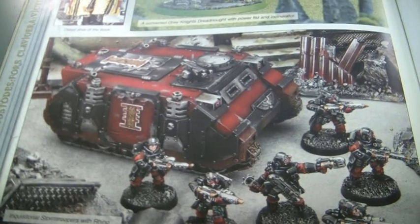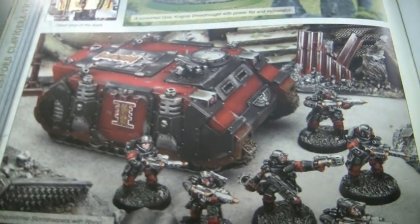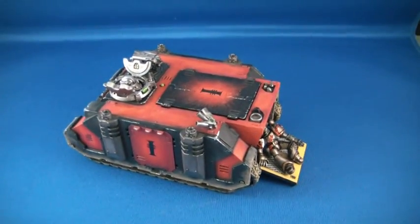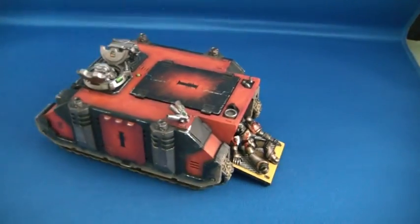Now obviously I think he's still using the old codex because there isn't anything else, and this is what I chose. So basically this is what I've come up with — I'll have a closer look at it later but just to give you an idea of it.